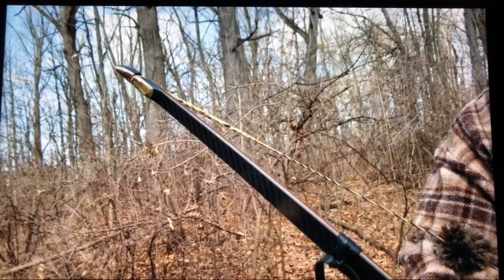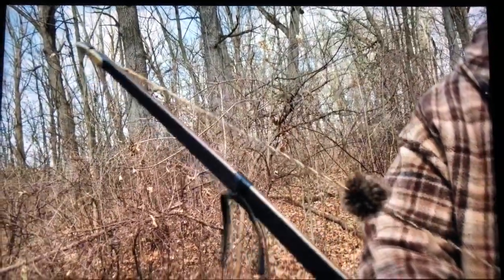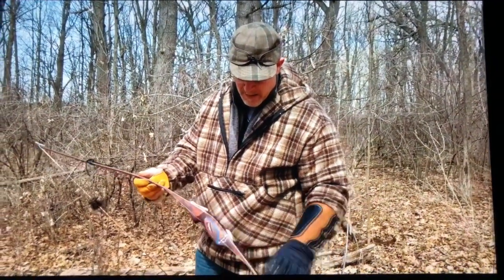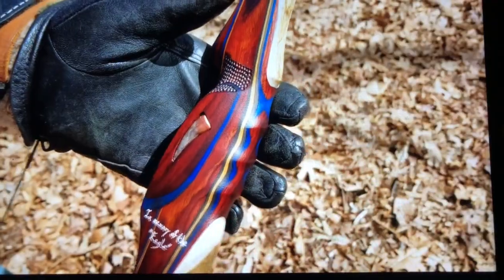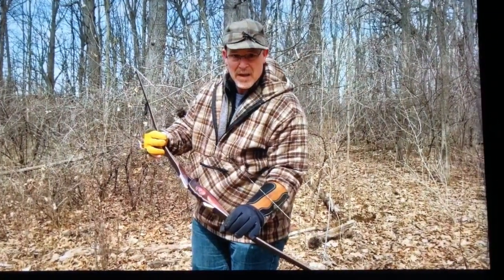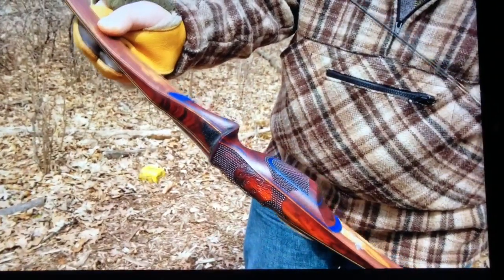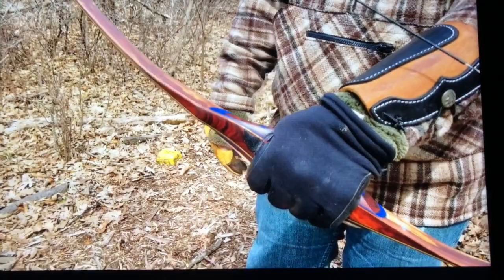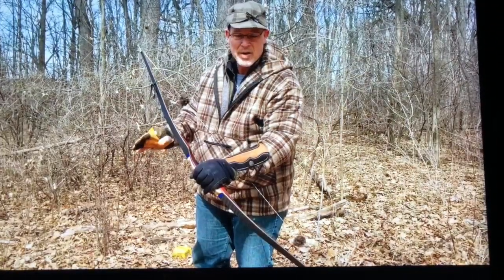Antler tip overlays. XLT limbs. Just a beautiful work of art. Custom grip with stippling, and of course the eagle on the handle. Fits perfectly to my grip — dead in the hand. No shock or anything.